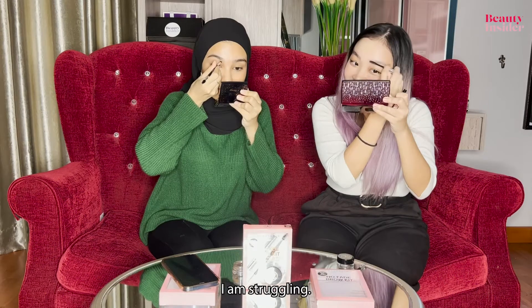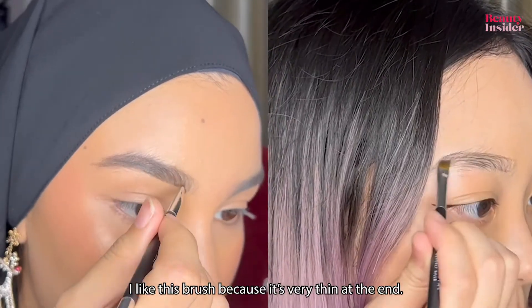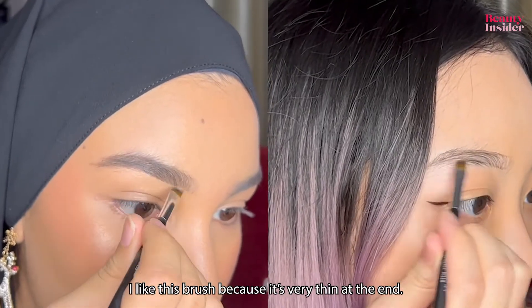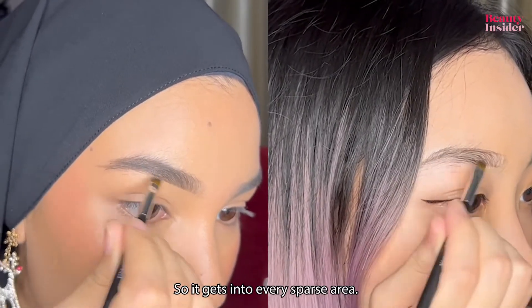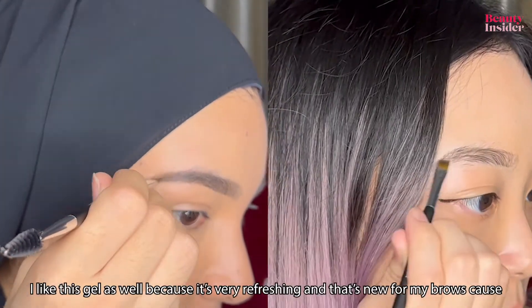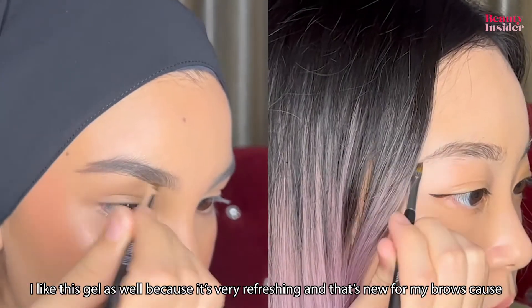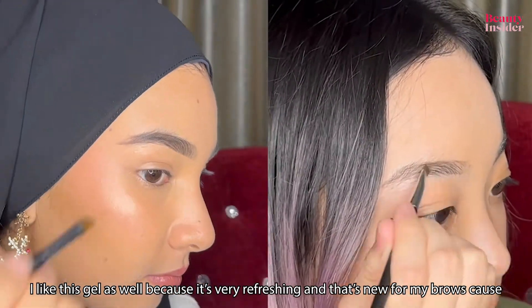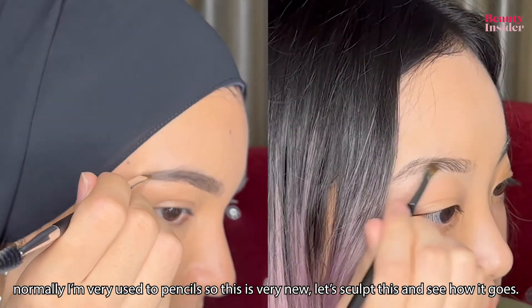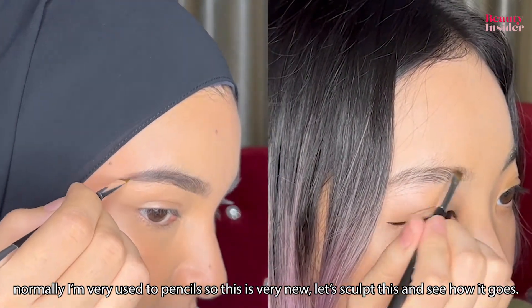I am struggling to find... I like this brush because it's very thin at the end, so it gets into every sparse area. I like this gel as well because it's very refreshing, and that's new for my brows because normally I'm very used to pencils. Okay, let's sculpt this and see how it goes.